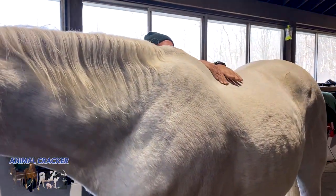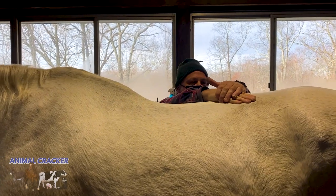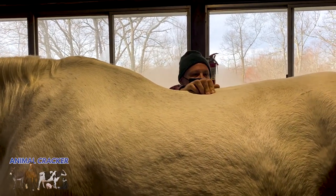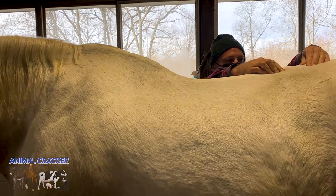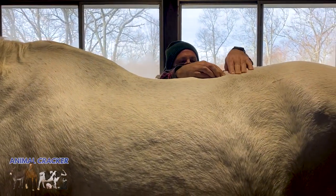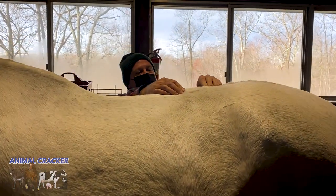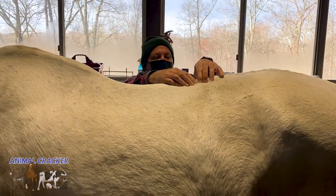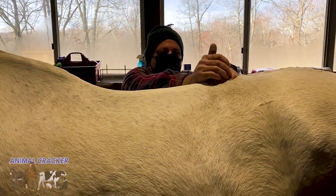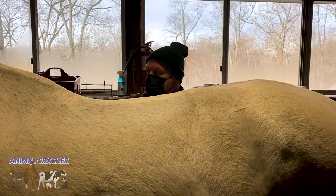I'm going to check fluidity of the thoracics and then the lumbars, seeing if I see any misalignment. Now I'm wiggling the spinous processes, looking to see if any are tilted or moving. I got one right here — actually, L4 is out too. Right now I'm at the thoracolumbar junction at T18, and I'm going to adjust this. Got it — I felt it move a little bit. We still have L4.